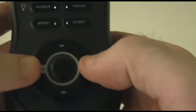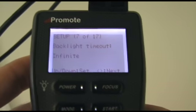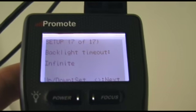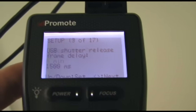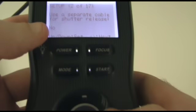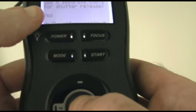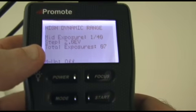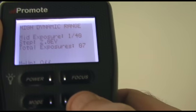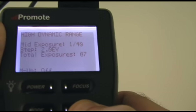Now I want to go back to the setup menu — pressing both buttons at the same time brings it up. I'll press the left button to get back to number two, which is 'use a separate cable for shutter release,' currently selected as no. I'll move it up one so it says yes, then press the middle button to set that. Now it will recognize the shutter release cable. I'll leave all the settings the same and just press start — you will hear it fire off much faster than it did before.